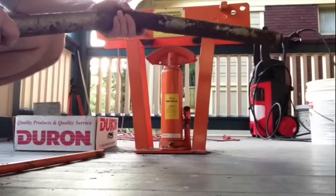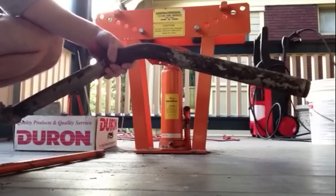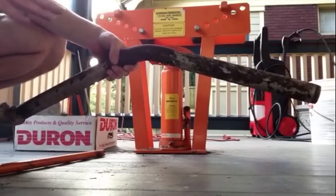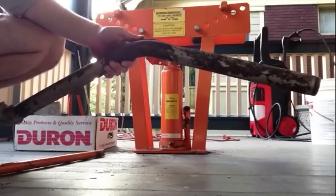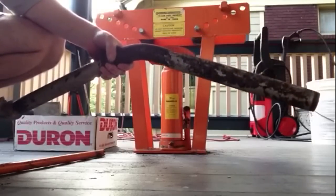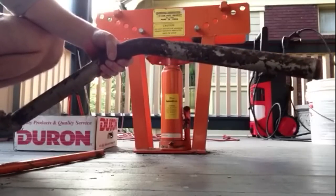I prefer that tight bend. There you have it — the Harbor Freight Central Hydraulic 12-ton Pipe Bender. I highly recommend it. I've used it a lot and I've done a lot with it. It's a nice tool to have. I don't use it every day, but when I do use it, it comes in handy.